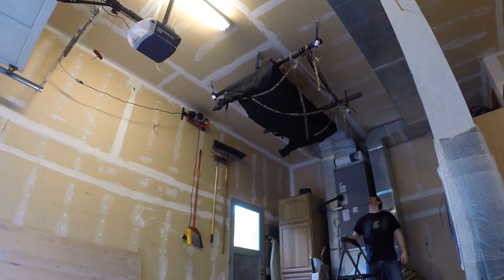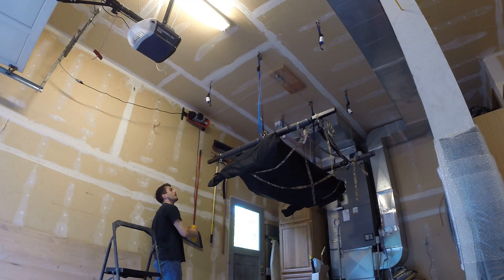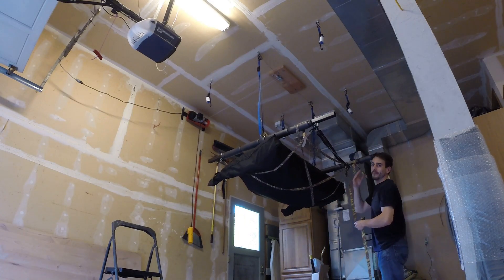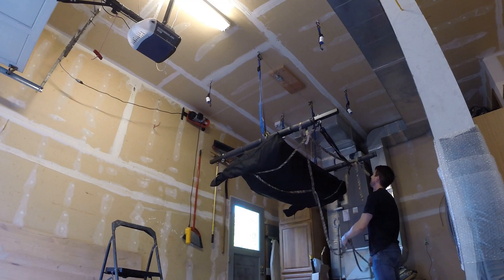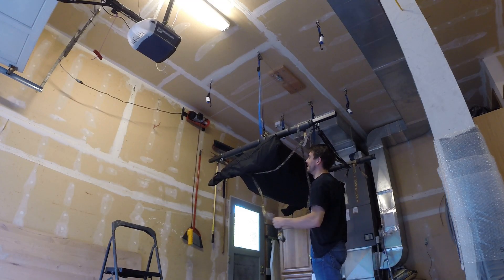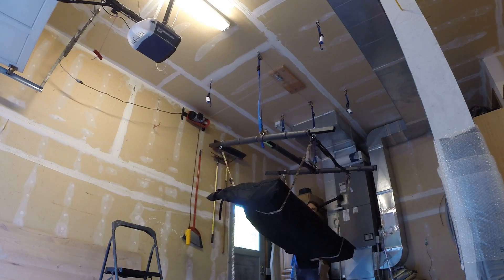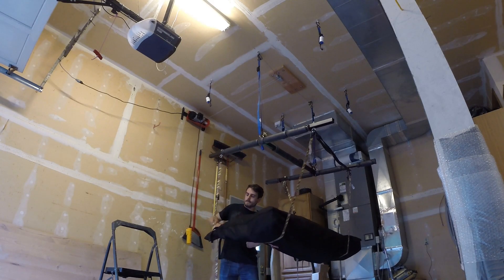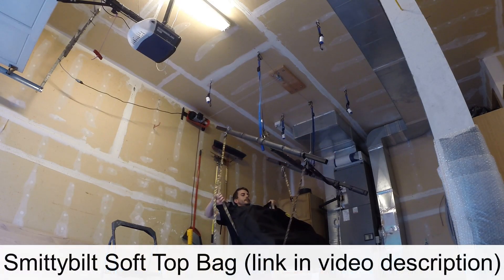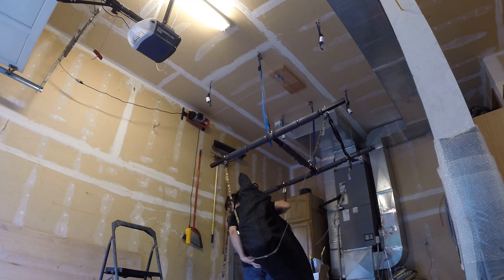It looks a bit like a mess up here honestly, because I have a super long strap with a lot of extra length. I need to get one that's actually the right length. I'll pull the soft top right on out — it's got a nice little grab handle here so I can hold on to it as I'm doing this.